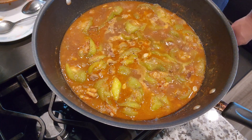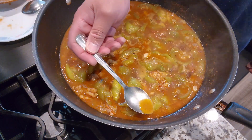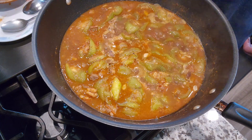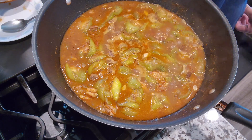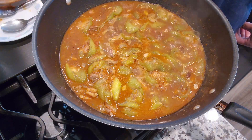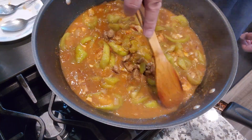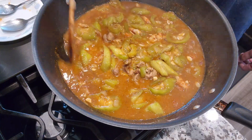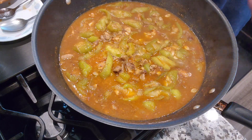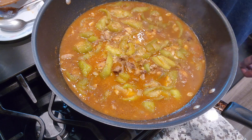Alright guys, let's check our ginisang patola and do a quick taste to see if it's where we want it. Yep — we're just going to add a little bit of salt for added flavoring, then give it a quick mix. We're probably going to simmer it a little bit uncovered, and that should do it for our ginisang patola — sauteed silk squash.